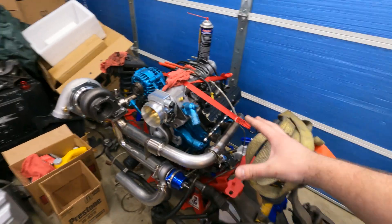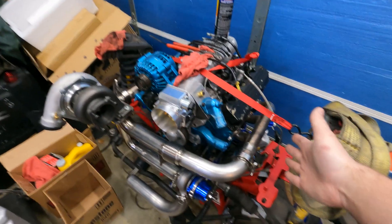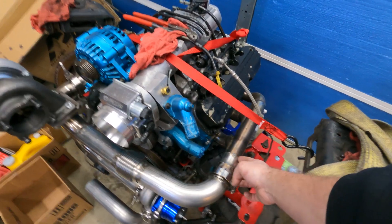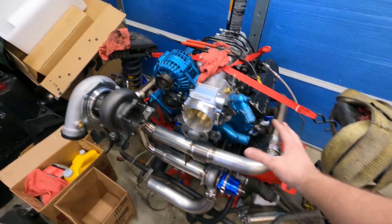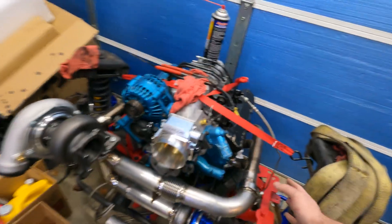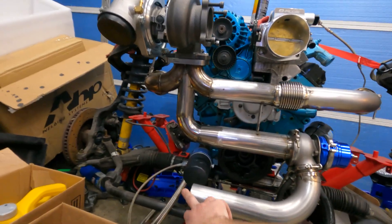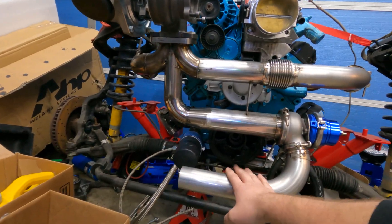First we're going to take it apart, take the turbo off, unbolt the V-bands. I think I'm going to start with the manifolds and kind of work in. We have a couple of spots — this is like inch and seven-eighths going to two and a quarter, two and a quarter at the V-band. Once I have both sides welded up, we can start working on this. We're technically not even done yet because we need to recirculate the wastegate into the downpipe, but we're waiting on steel for that. The rest of this can just get fully welded up.